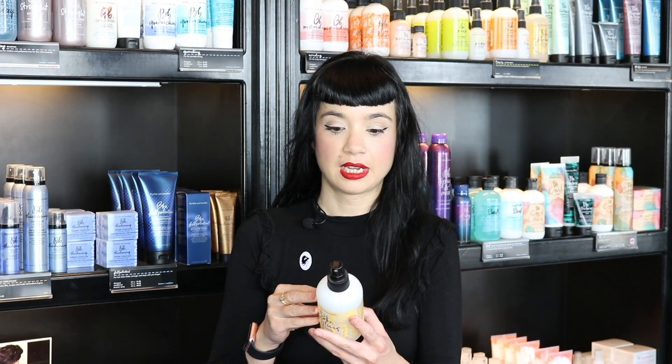Hi, I'm Crystal and I'm here to talk to you about Bumble and Bumble's Styling Lotion. It's a lightweight lotion that you spray through your hair from roots to ends. You can spray it on before you curl or flat iron for a little bit of a heat protectant.